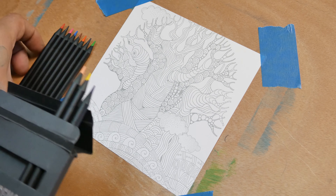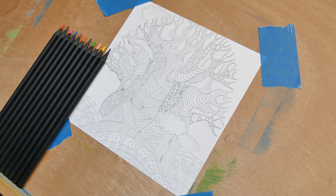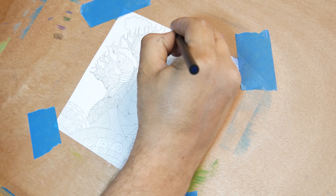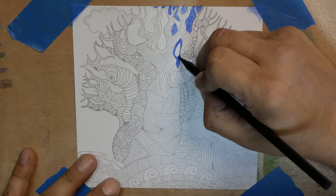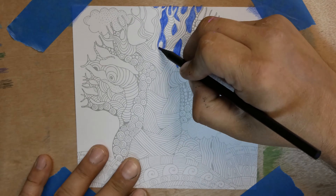We got a little doodle picture we can fill in, have a fun time. Come follow me. This is Arteza doodle paper, so it's the 100-pound paper. It'll handle this colored pencil just fine.